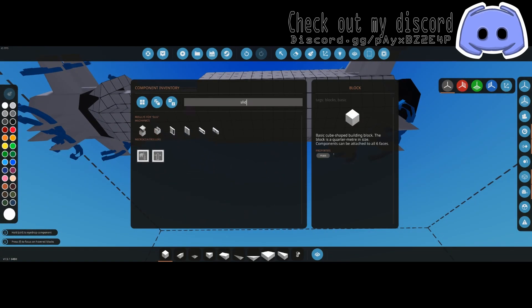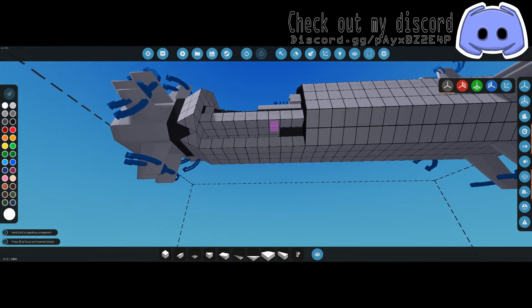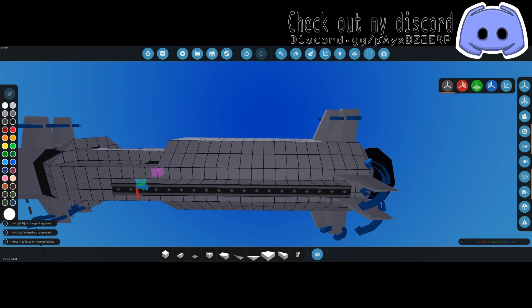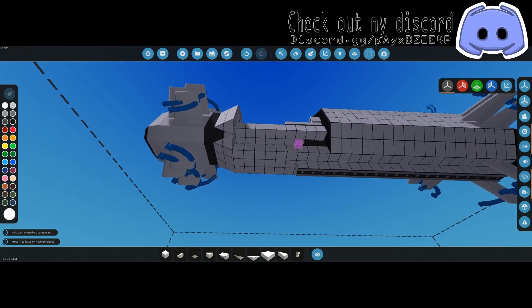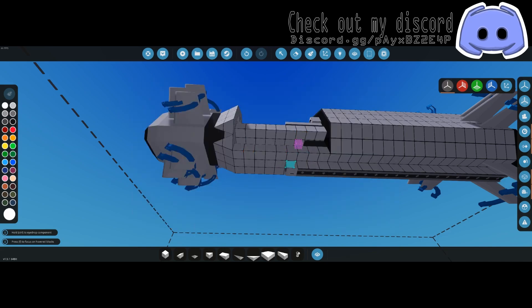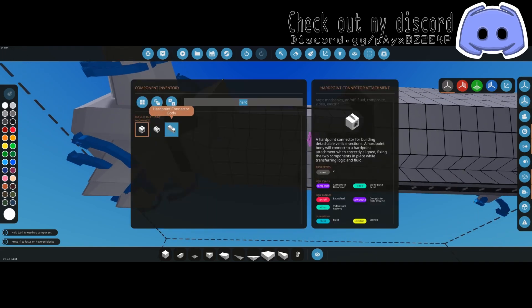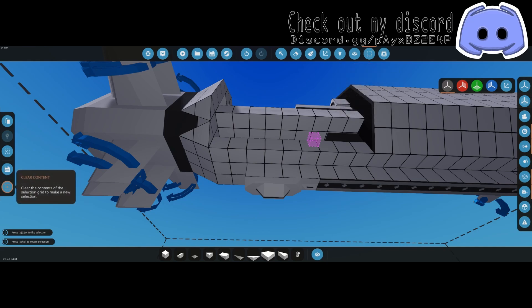Next up we need the connector track — put one down somewhere right underneath the microcontroller and slide it all the way back. From there we need a hard point connector attachment; I like to use the square ones and that goes right in front of your rails. Then grab a hard point connector body and slap it on the bottom of the rocket.